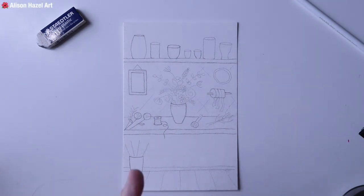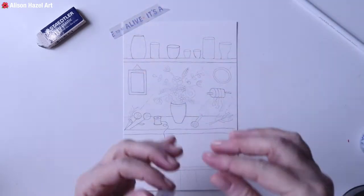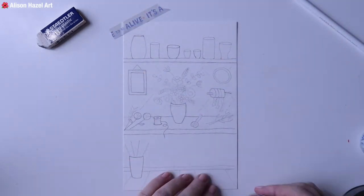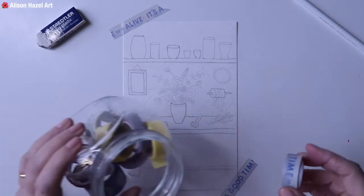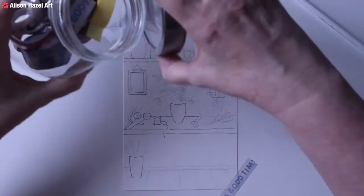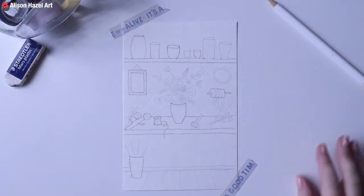Welcome back to Alice and Hazel Art. In this video we're going to be looking at a sketch journal page that I have created. I'm using around an A5 piece of sketch paper. What I do is I have the paper separately and then I will glue it into my sketch journal later. I'm just taping it down with some washi tape so it's going to stay in position, and I just want to show you that I have already done the pencil sketch there.